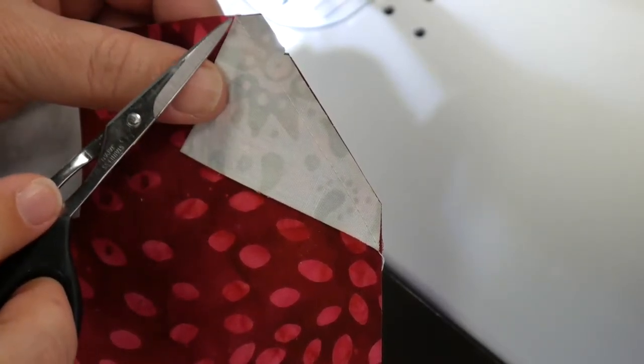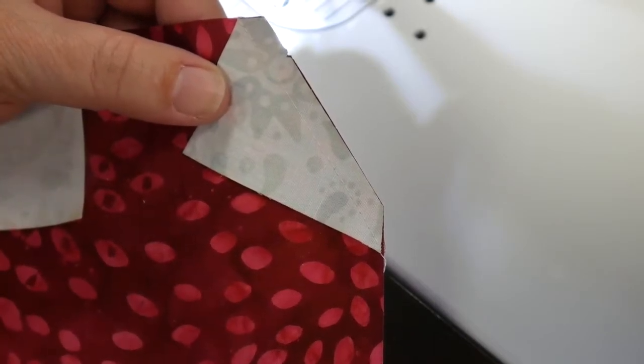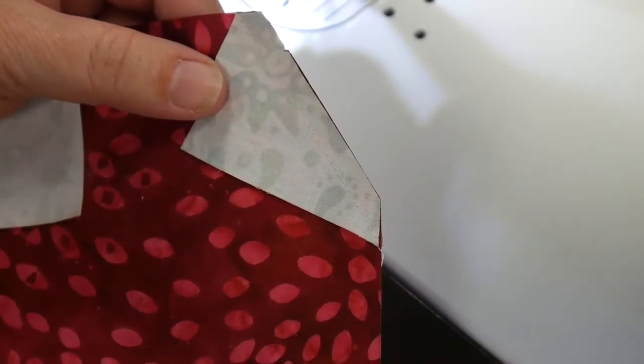When you're taking these seams, your seam should start and end at the points. That's a sign that you're taking an accurate seam allowance and the block will turn out the right size.